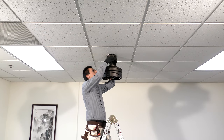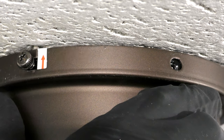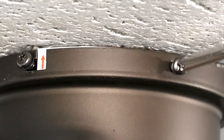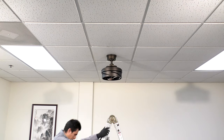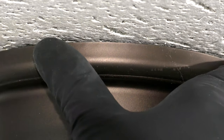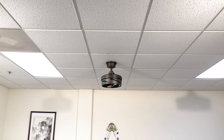Finally, assemble the canopy by sliding it up to the ceiling and twisting it into place over the two screws on the hanger bracket. Insert the removed screws and tighten all four securely. Slide the canopy ring over them and twist to lock into place. The fan is now properly mounted and the rest of the fan body is ready to be installed.